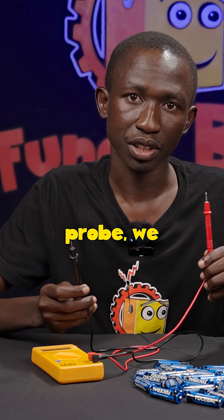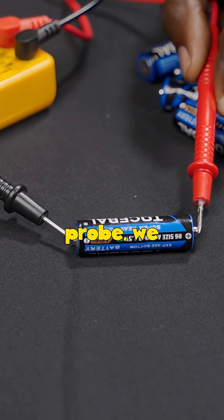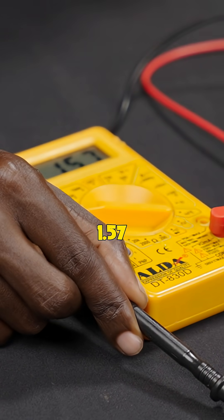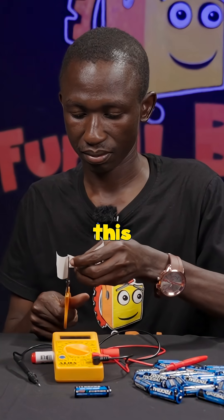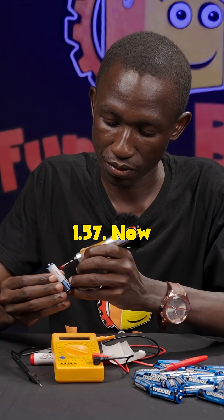The red probe we are going to touch to the positive terminal of the battery, whereas the black probe we are going to touch to the negative terminal of the battery. So it is 1.57 volts. Having measured this, we are going to label this battery at 1.57.